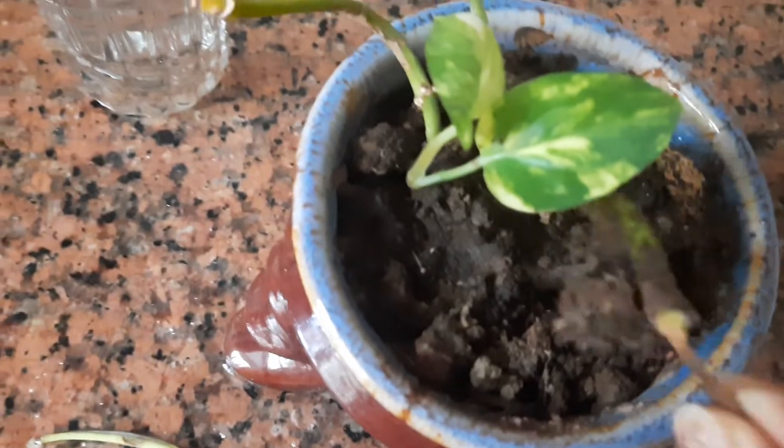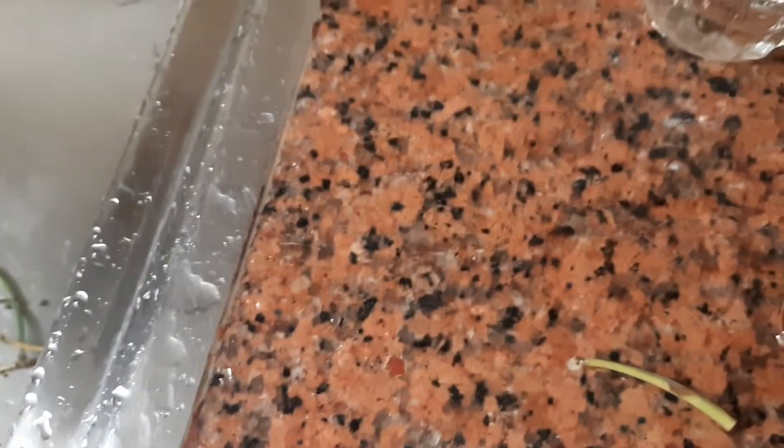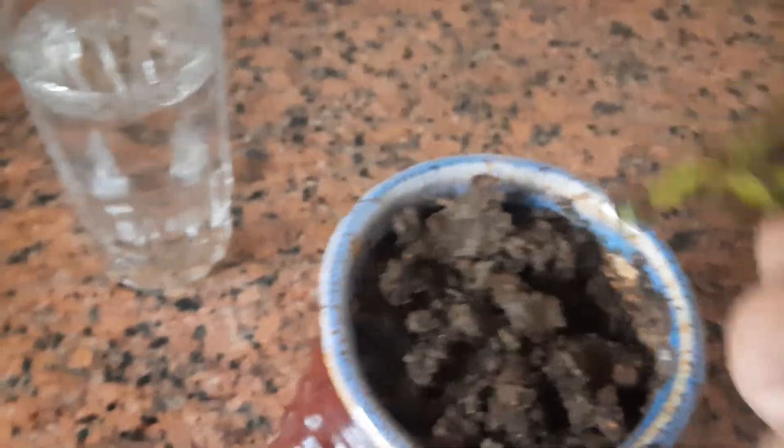This stem has roots but no leaves — no idea why. It will grow better in water. This other one has only a few nodes and no roots at all. This single one has both leaves and roots.